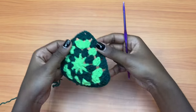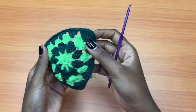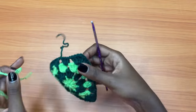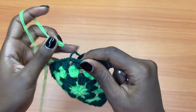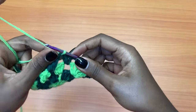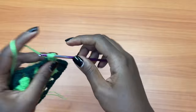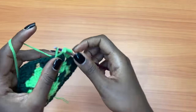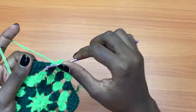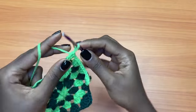We're going to repeat round four until we get enough coverage for our bra cup. For example, when attaching the next color, just go to the chain one space behind the tail left behind for your previous row and attach your yarn. Chain three and repeat the same exact process — every chain one space gets three double crochets and every chain two space gets a shell. Don't forget every group of three double crochets is separated by a chain one space. Continue and I'll meet you back when I have enough coverage.